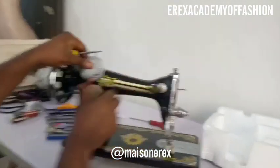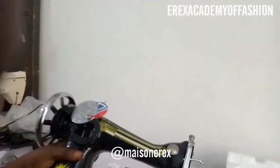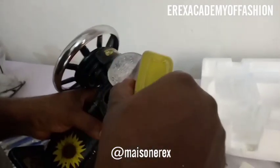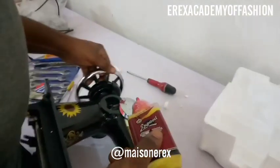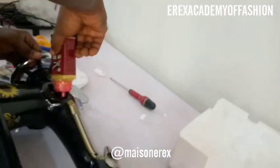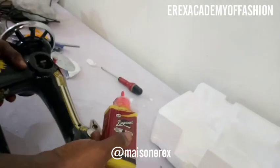This is basically the servicing done on the machine before you start using it. Unscrew the back side and apply oil through the back as well. Tilt the machine when applying oil so you can reach both sides — just turn it to both sides so the oil can get in. As you oil, turn the balance wheel to ensure the oil moves and distributes easily.